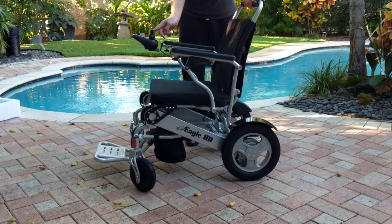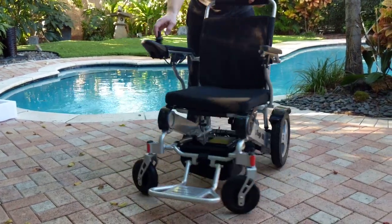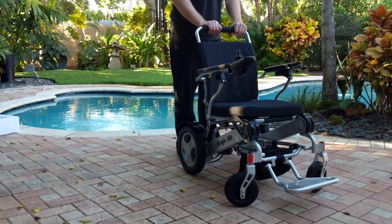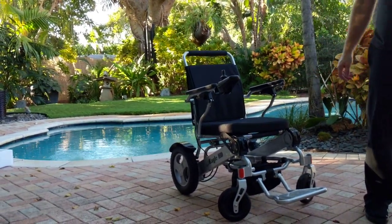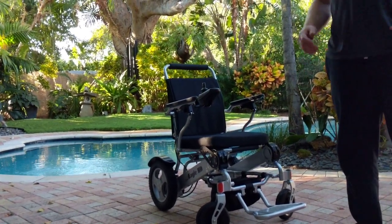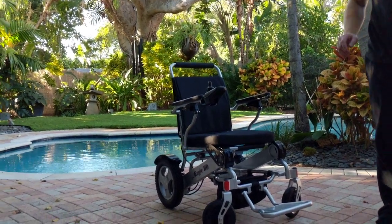That covers it for your brand new Eagle Folding Power Wheelchair. Have fun, drive responsibly, and if you have any questions and you're watching this on YouTube, feel welcome to make a comment in the comment section and we will follow up. Information about us — Quicken Mobile, who produced this video — can be found below the video.